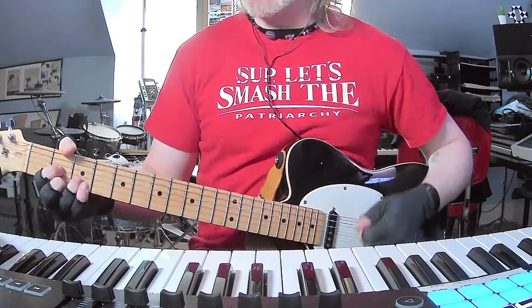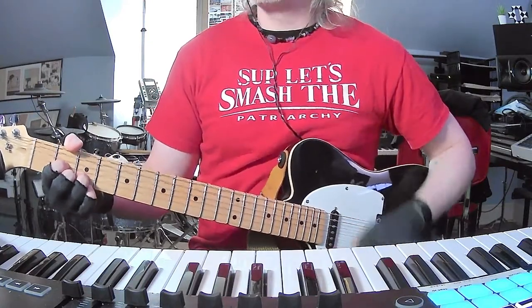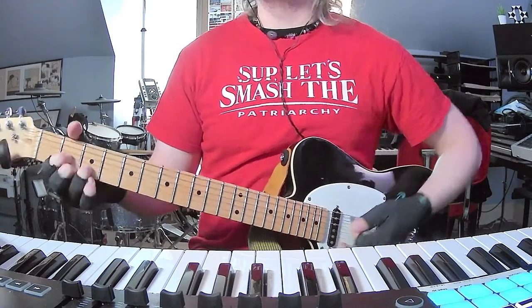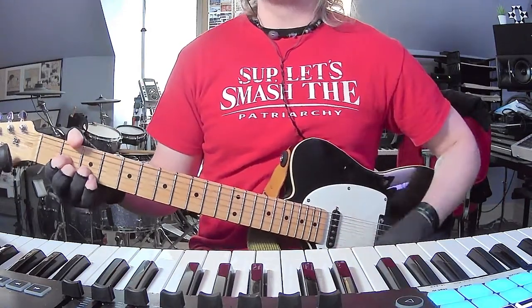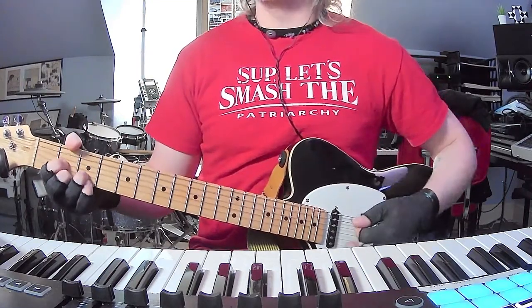So it begins with D, then G, and then I'm hearing D to D suspended second — but I'm also hearing an A in there. There's definitely an A going on.